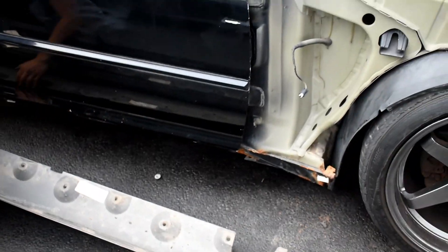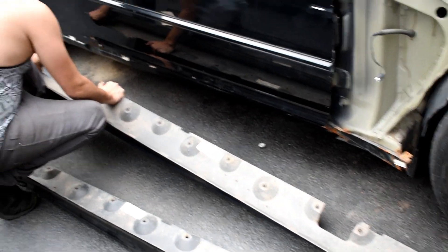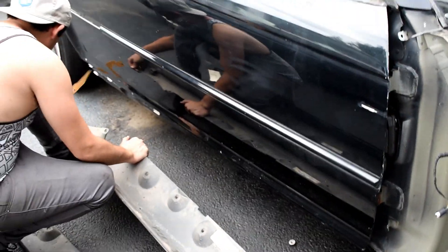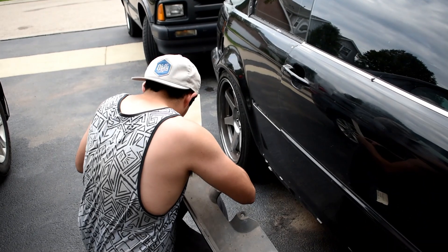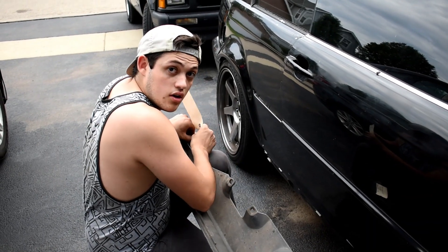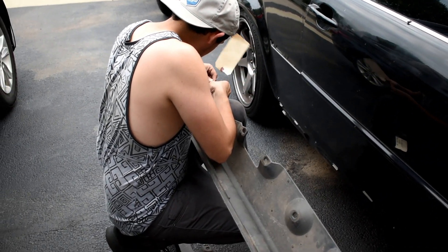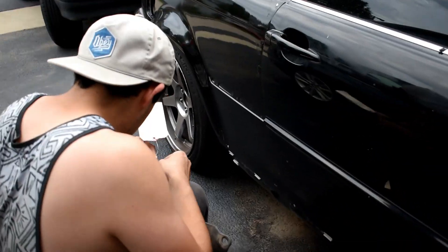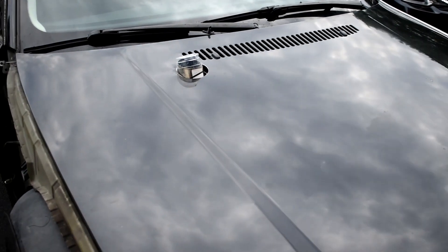I only paid $80 a skirt, so I was really happy because they're the color of my car already. I bought these like, how long ago? Three, four months ago? I bought them around the same time — before my turbo kit. It was right after winter because I had smashed the side pretty bad.